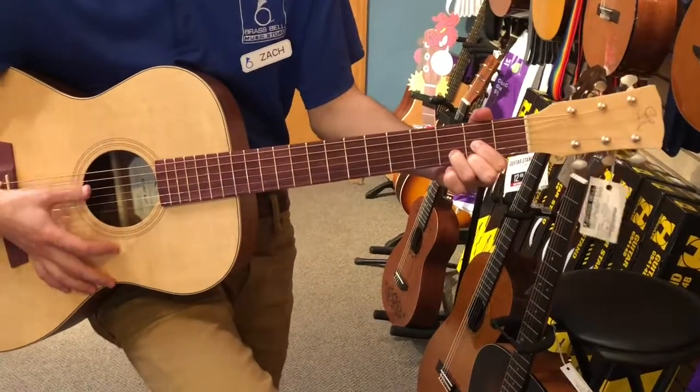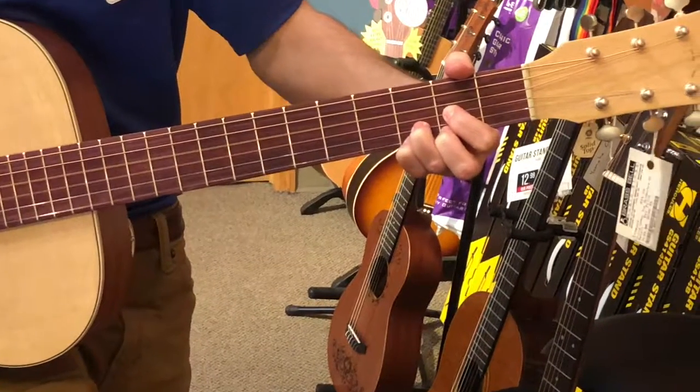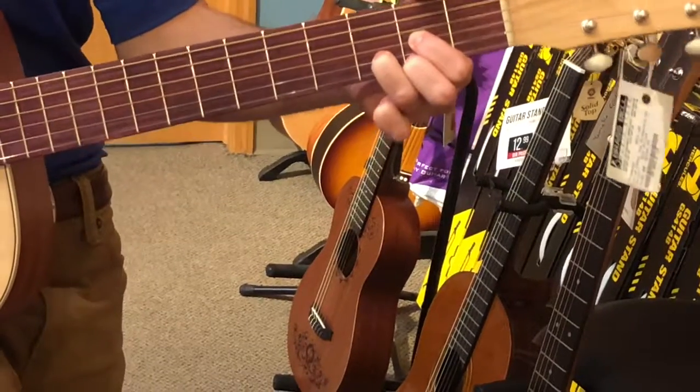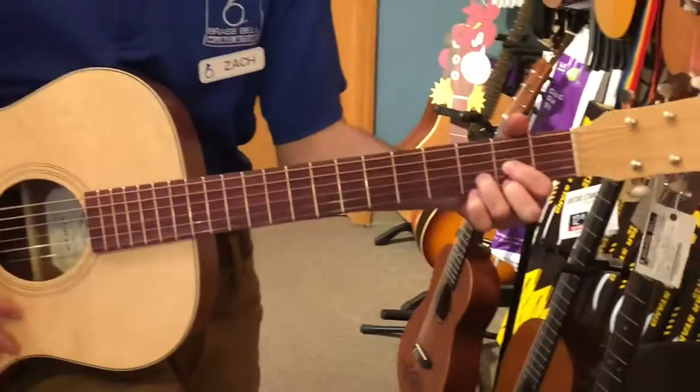All you've got to do is play open D, add your pinky to the third fret on the high E string, take it off, and then remove your middle finger from the second fret of the high E string. So it sounds just like this.